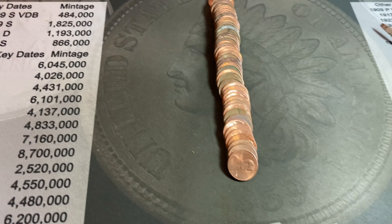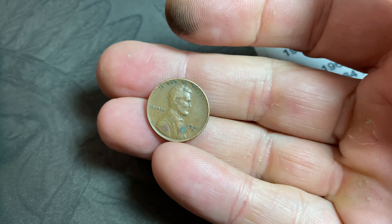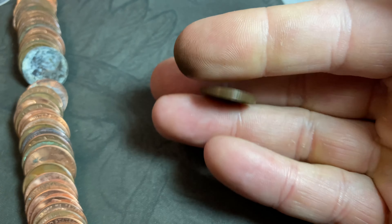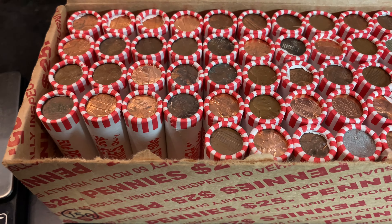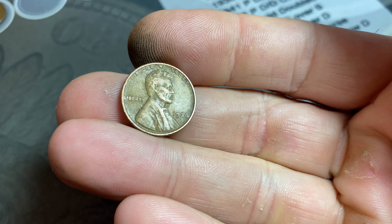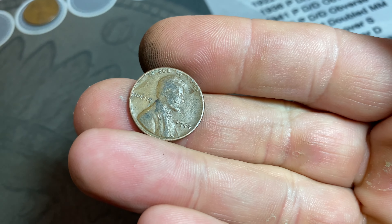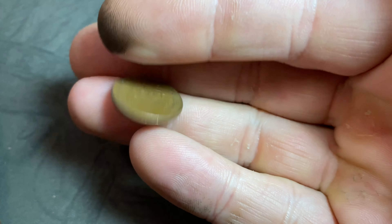Roll number three gives us two more wheat cents. Number four is a 1941 Denver — nice to see some earlier 40s. Number five is a 1952 Denver. Same roll, a third wheat cent: another 1944 Denver, not the D over S. Roll four gives us two more: the oldest so far, a 1938 Philadelphia — we'll definitely take that — and another 1944 Philadelphia. Roll six gives us wheat cent nine: a 1957 Denver.